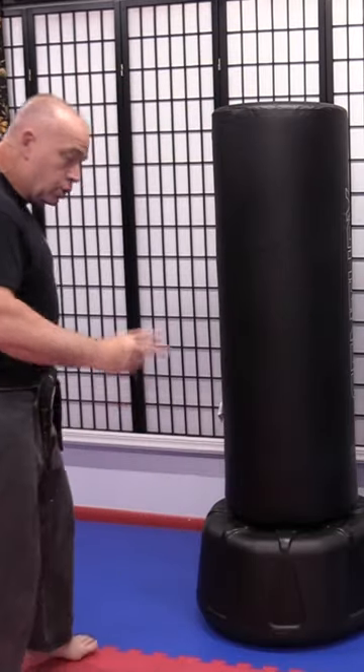To form a powerful and effective roundhouse kick for self-defense, remember: basic self-defense is punch above the belt and kick below the belt. This particular roundhouse kick is aimed towards the aggressor's knee.